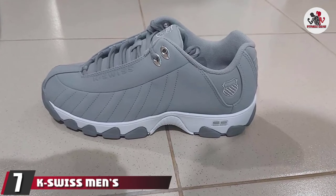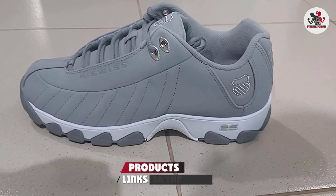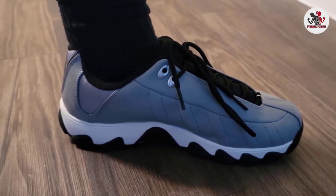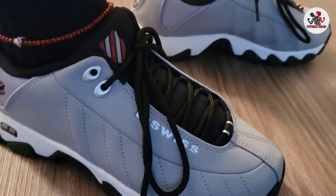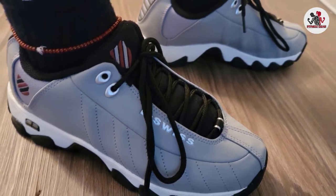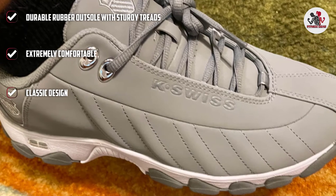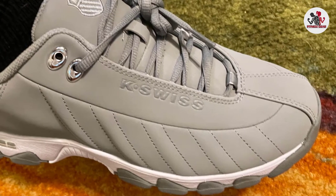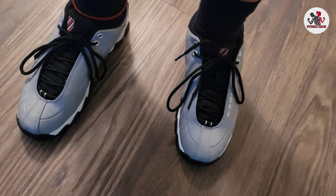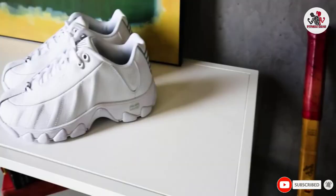At number 7, we have the K-Swiss Men's ST329 CMF Training Shoe. Wearing it feels like walking on pillows. Courtesy of the memory foam footbed, shock-absorbing heel, and even midsole, this shoe provides unrivaled comfort, making it a favorite amongst patients with diabetes and spine issues. After a while, you might need to replace the insoles to keep them comfortable. The shoe has a very attractive design, particularly the bright-colored ones, and could work for both workdays and workout sessions. There are over 10 colors to choose from.